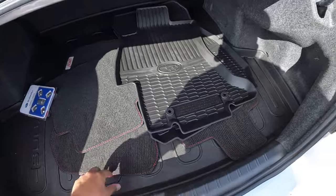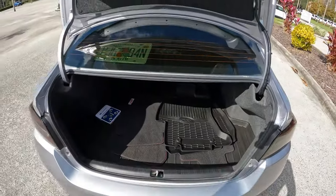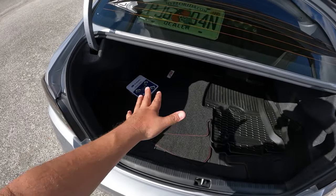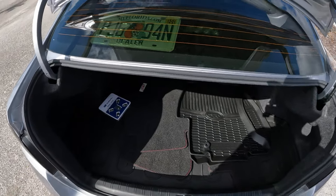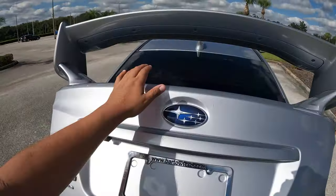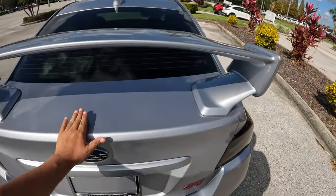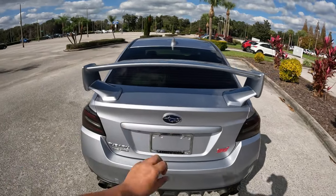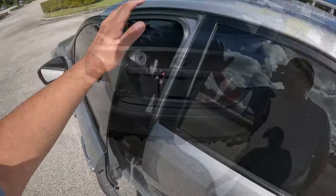I don't think this has a spare tire — it might have an inflator kit. There are wheel locks in there as well. It's not a bad trunk size for this sedan. As for rear visibility, the spoiler is mounted higher up so it's actually not too bad when looking out the back.